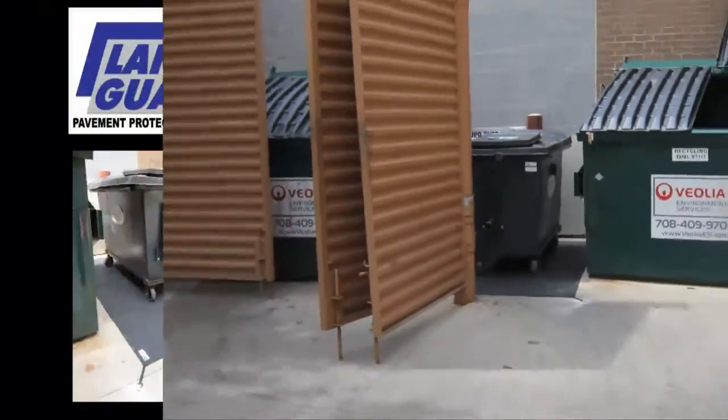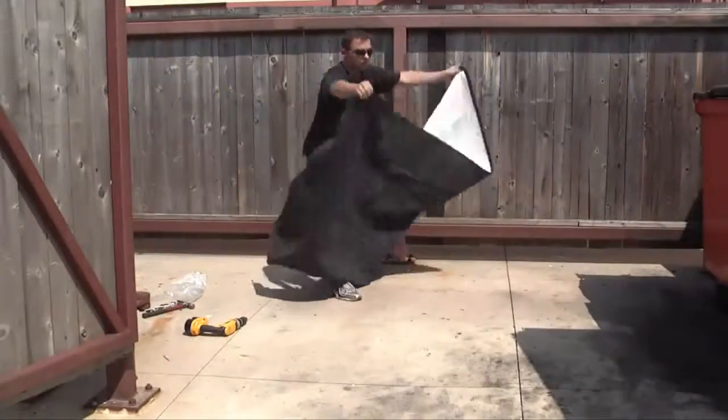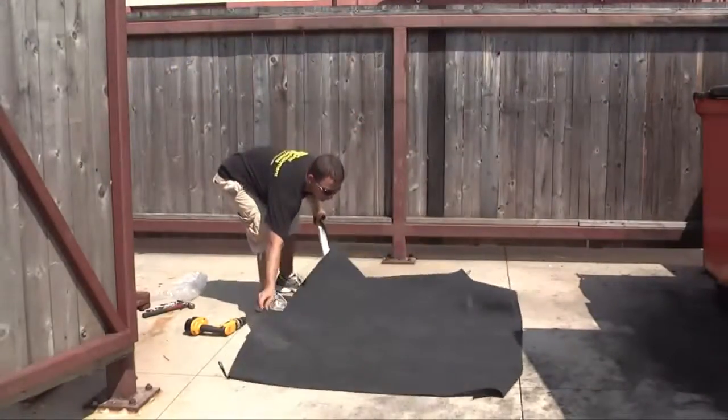And after you clean up your dumpster corral, LaneGuard will help you keep it clean. The installation is quick and easy. Simply position the pad so the middle of the pad is over the center of the spill.